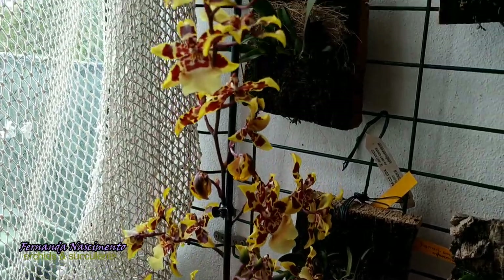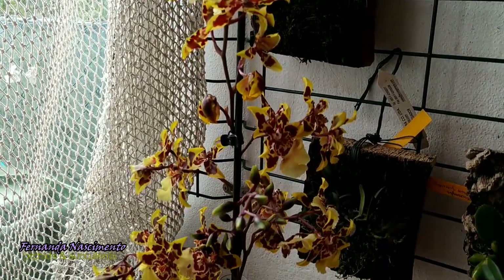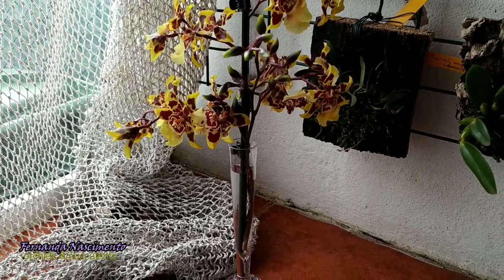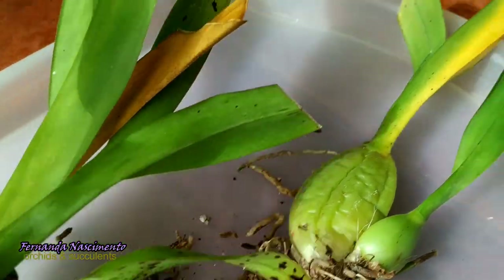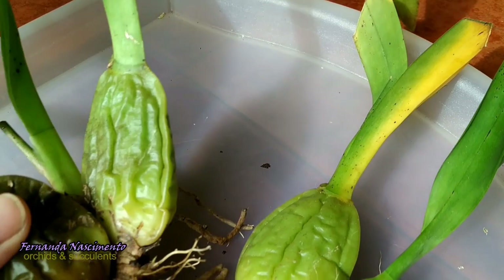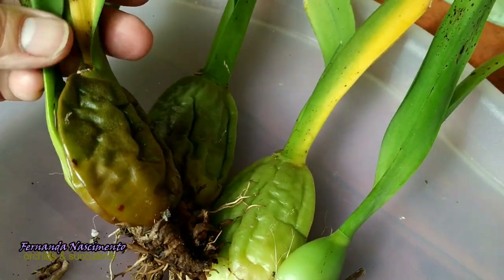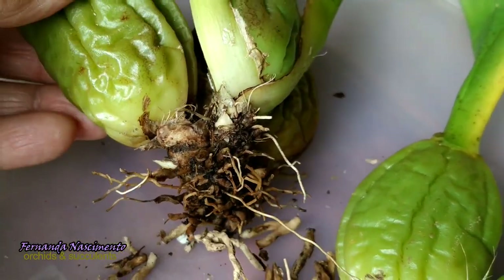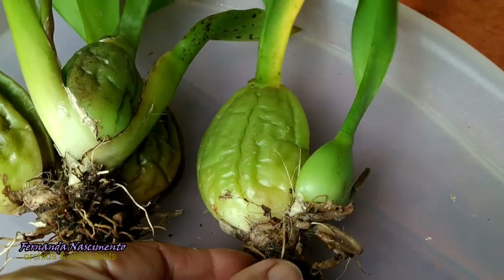It looks beautiful. I'm going to take this into the house and I'll be able to enjoy them. But that's the best decision, and there's a future for these plants. Because now that they don't have the flowers to worry about, they will rush growing these new growths, and after that will come the new roots. This is the best thing to do.